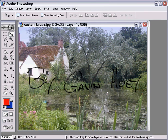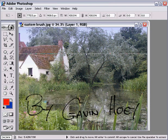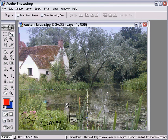So there we go — that's added my signature neatly onto the picture. It's a little bit big, but we could sort that out by going to Edit, Transform, Scale. We could resize it as we wished — just grab one of the corner boxes and size it down, then put it in the right place. That would be easy enough to do, and it looks fairly neat.